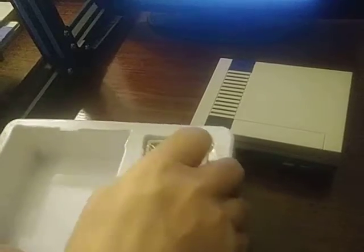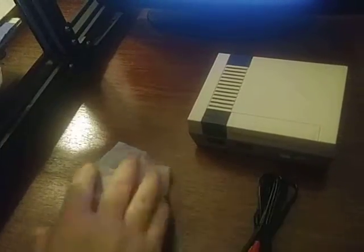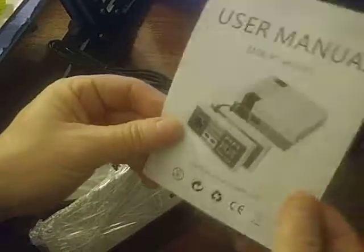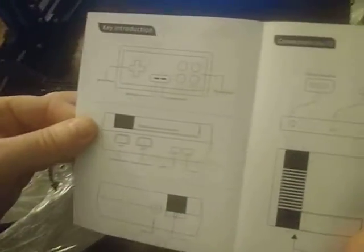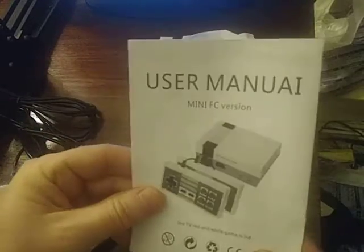I've always wanted one of these — they sold out the first time around so I didn't get one. Here are all my cords, my plug, my power. It's pretty basic. I do get two controllers and, of course, the very basic instructions. You know how it is when you get something from China — very basic instructions. They go backwards too. That's how they like to read; all their books go this way.